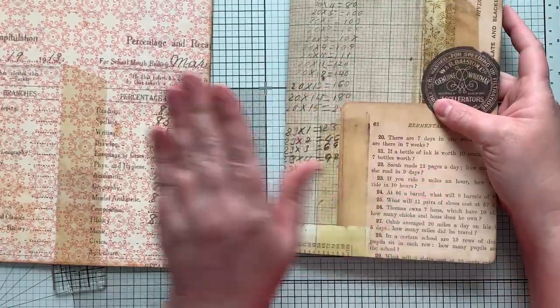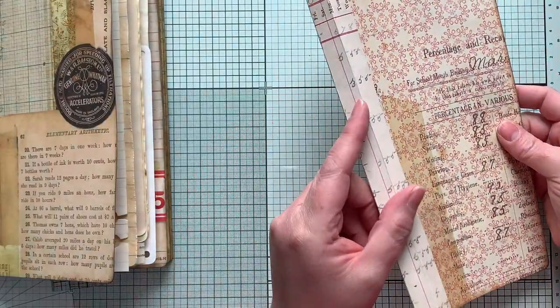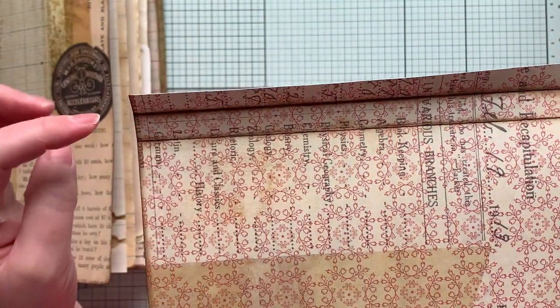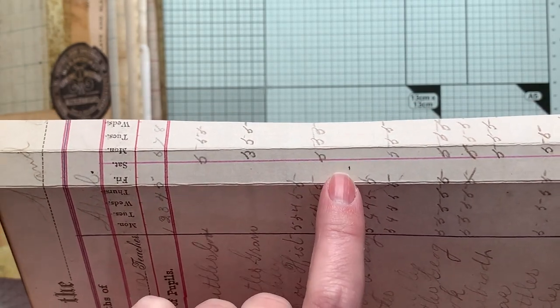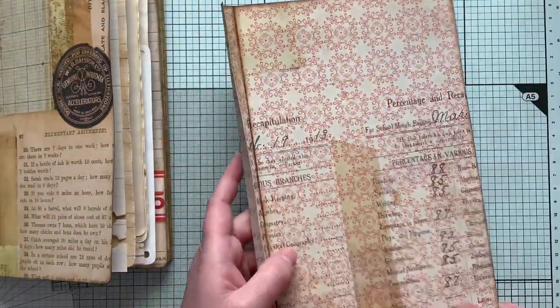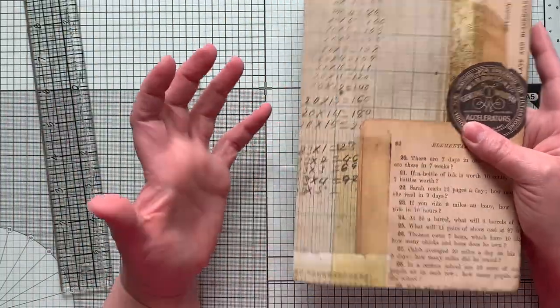I've inked my inside spine — I'm not worried about the outside — inked around the rest of it, and I've already measured for my holes. I found the center and put my pencil marks on the outside. This was the center, roughly the center of the spine as well. Then I went three and a half inches up and three and a half inches down. So this will be a three-hole pamphlet stitch. For the purposes of this video, I'm not going to go into in-depth instructions on the pamphlet stitch.